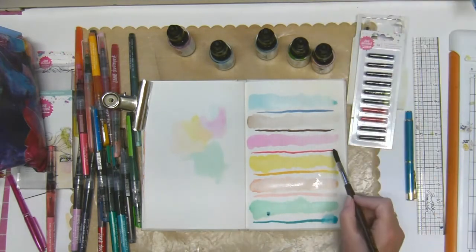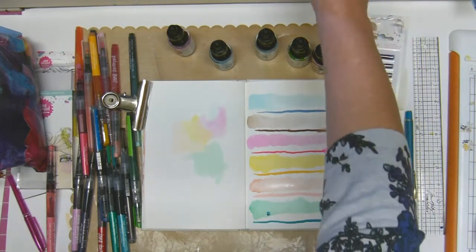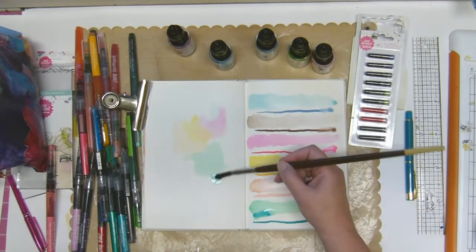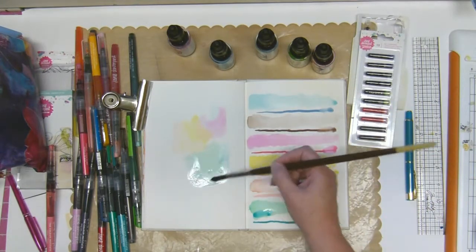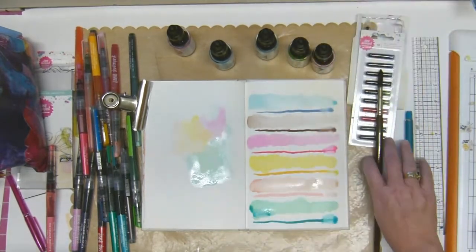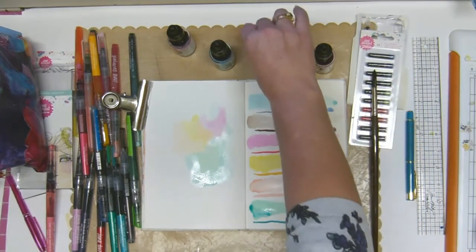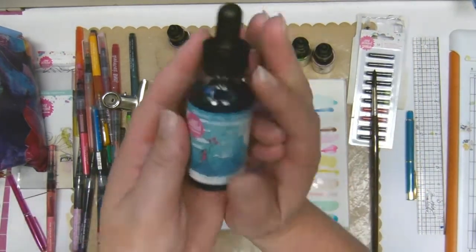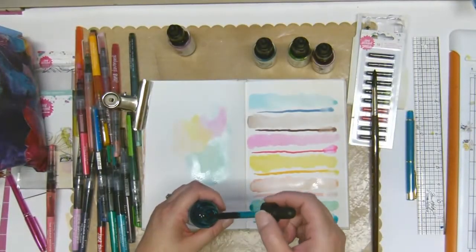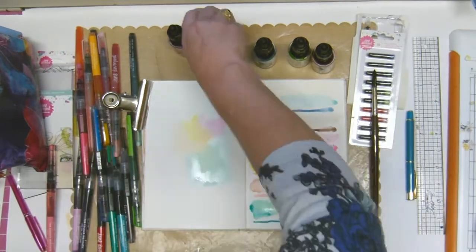I should have done this on a bigger journal because I'm running out of space, but you can get an idea of the difference in the colors. The only color I've found that is very similar is the blue one — the Lagoon — compared to the old blue. I find those are a very similar color, but the other ones are different, so it's nice to have different shades.